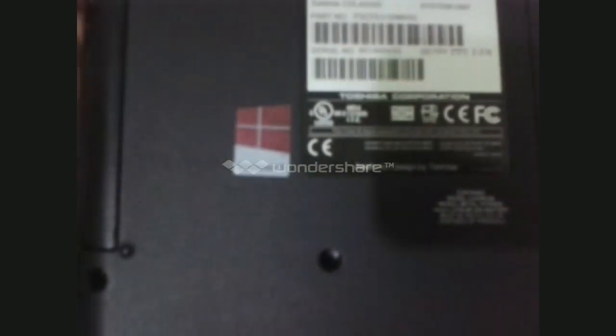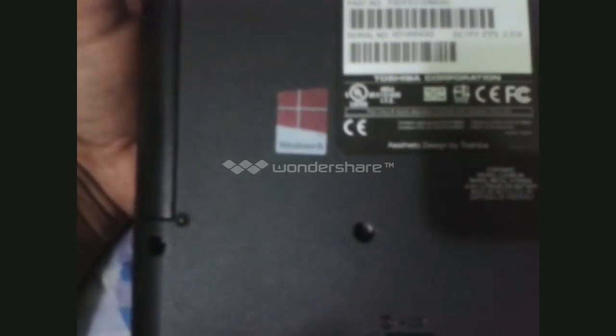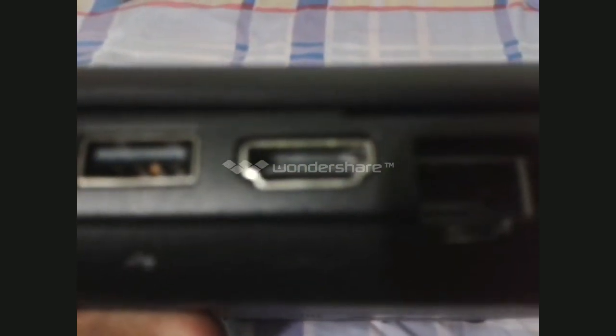It does have Windows 8 standard version, but I upgraded it to Windows 8.1 for free from the Microsoft Store. It has 4GB DDR3 RAM and a 500GB SATA hard drive. Here is the battery and the fan. On the side you have the headphone and microphone jacks, two USB 2.0 ports, an HDMI port, and an Ethernet port.